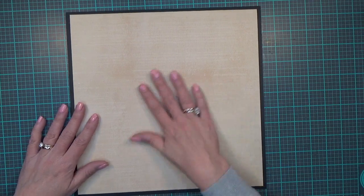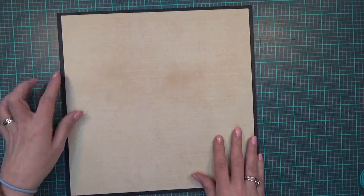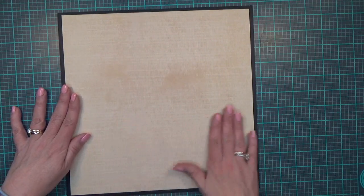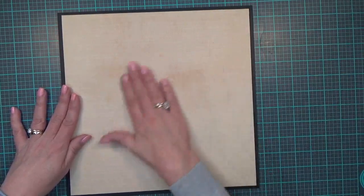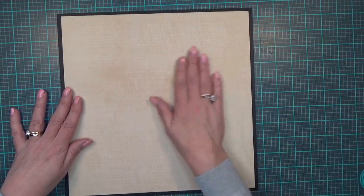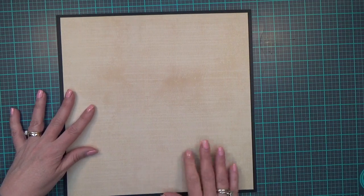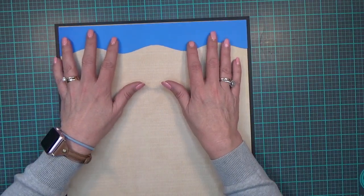I've started with a piece of 12 by 12 black cardstock, and then an 11 and a half by 11 and a half piece that looks like wood grain — maybe bamboo or something of that nature — for the background. That's 11 and a half by 11 and a half, and we're going to start with my little sky border piece that I have cut.